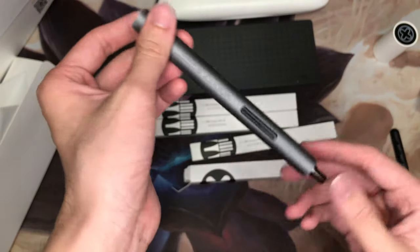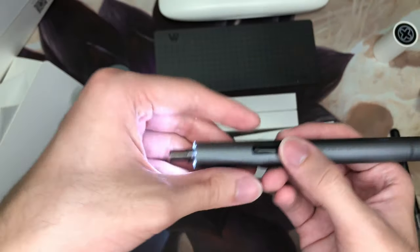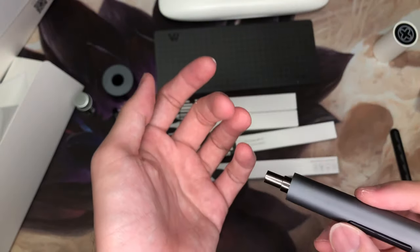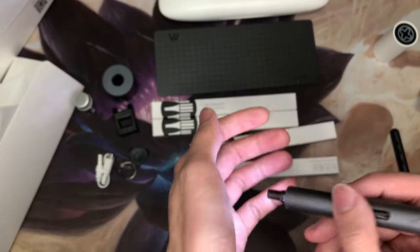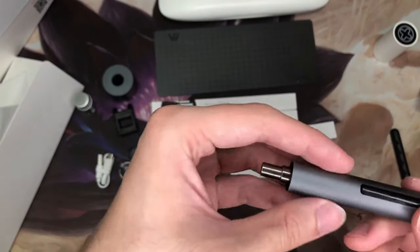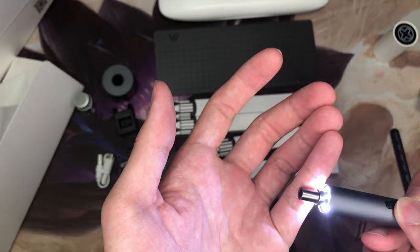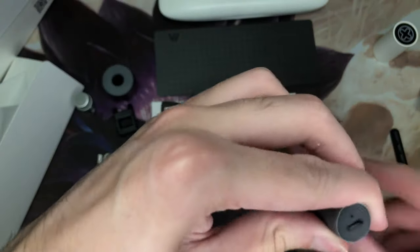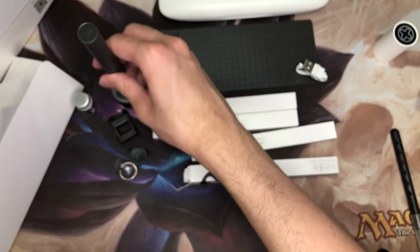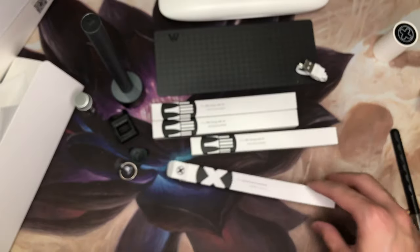Now we have the screwdriver itself — the WowStick — and immediately it works; you can see and feel the spinning. The great thing is that it even has an LED light to shine on what you're actually doing. It's bi-directional with a single switch, and here's the USB port where you can plug it in to charge. Placing it in the base, the base is simply weighted — it's not magnetic at all.